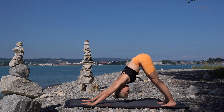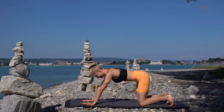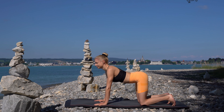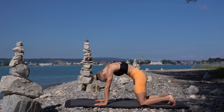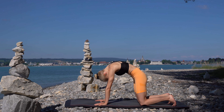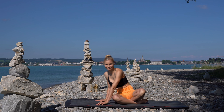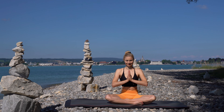Come into the table top position and do the cat and cow movement. Come into a cross-legged position. Bring your hands in front of your chest. Namaste.